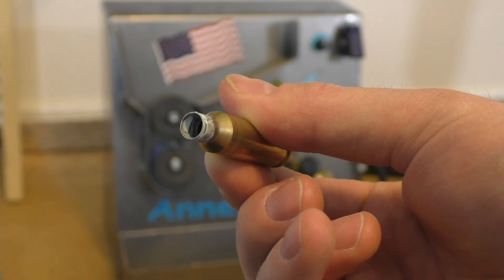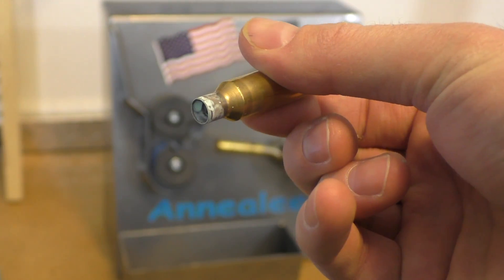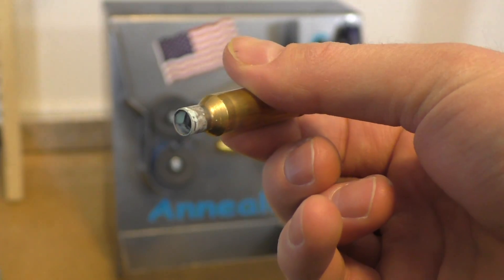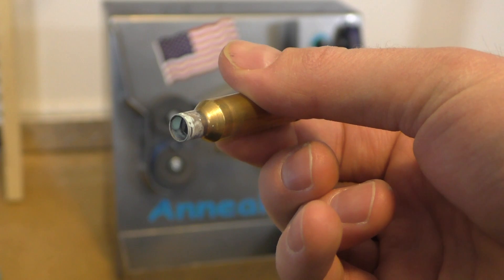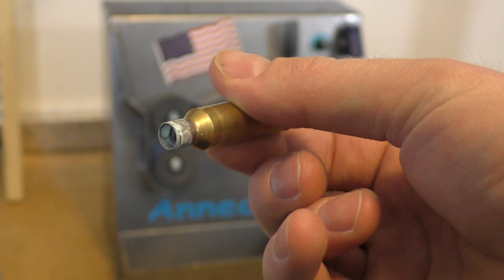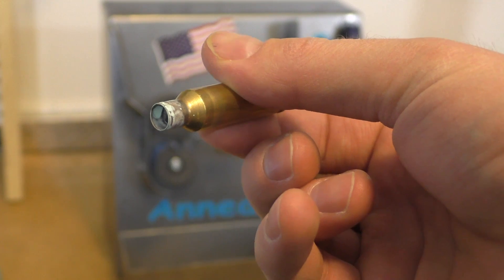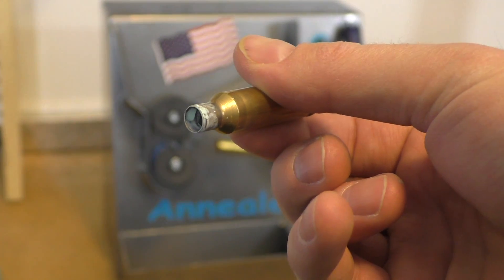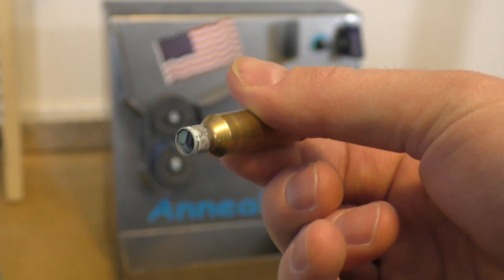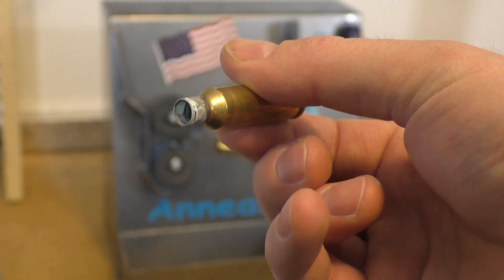I'd recommend taking a couple of brass to use as test pieces, or just grab a few from the lot you're going to anneal. Put the Templac on, run them through, and make those fine adjustments until you arrive at the proper balance - getting the Templac to go clear and then having it out of the flame at that point. One other item to talk about is quenching. You don't need to quench. It'll cool on its own and there's no benefit to doing it.